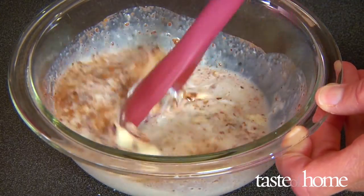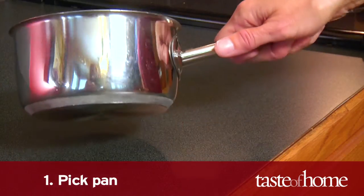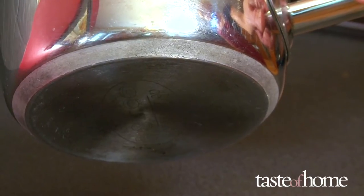Scalding milk is super easy to do. Step one: pick the pan. A heavy-bottomed pan is necessary because it will heat evenly, preventing hot spots and scorching.